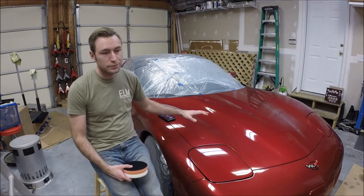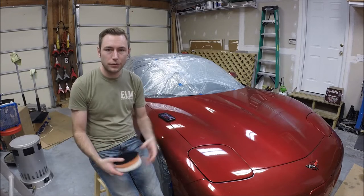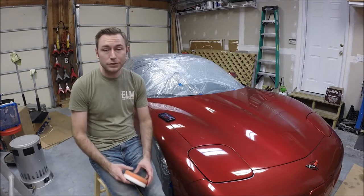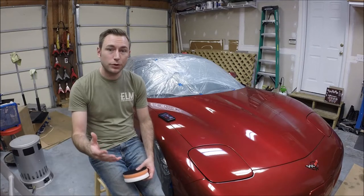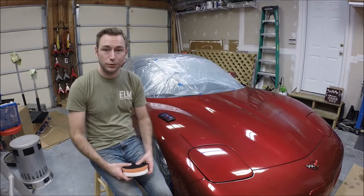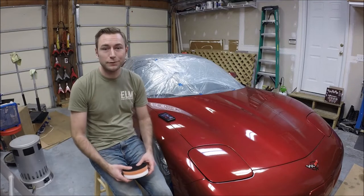I've got the new engine back in, and I know spring is around the corner, so I want to get the car looking good again. So let's dive into the project. I'll share with you what I'm going to use, show you my process, a few tips I've learned along the way, and hopefully you can benefit from it too.